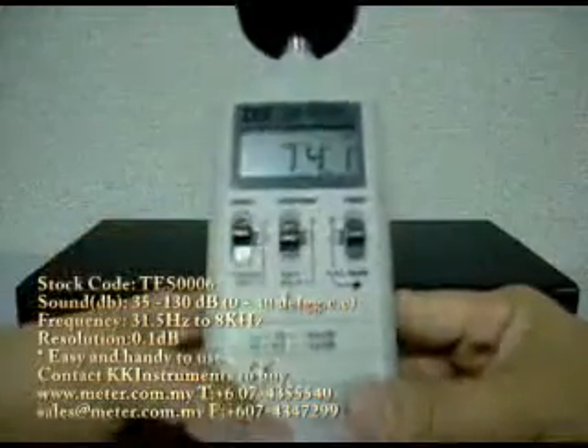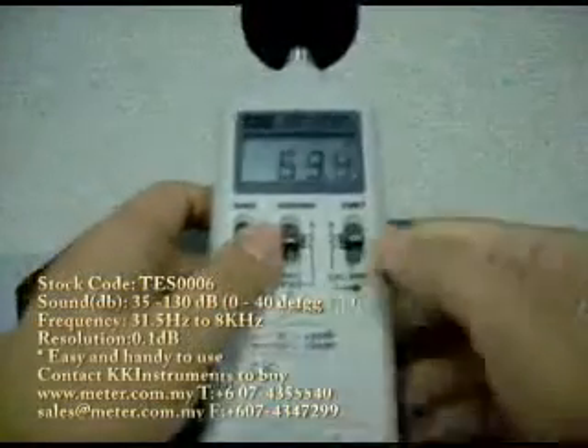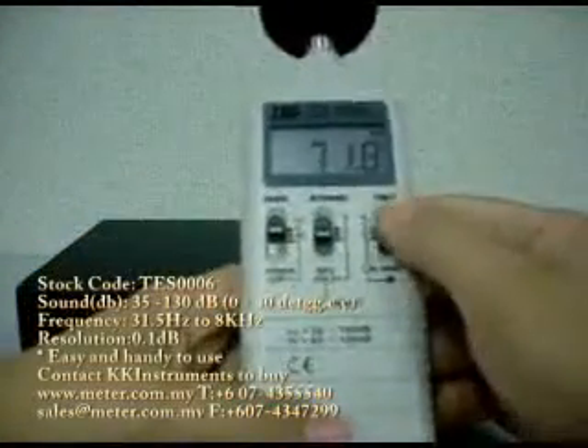You can choose the weighting of either A weighting or C weighting depending on your measurement requirements.